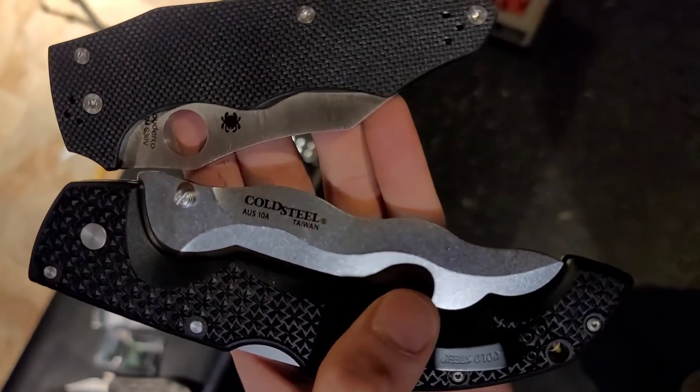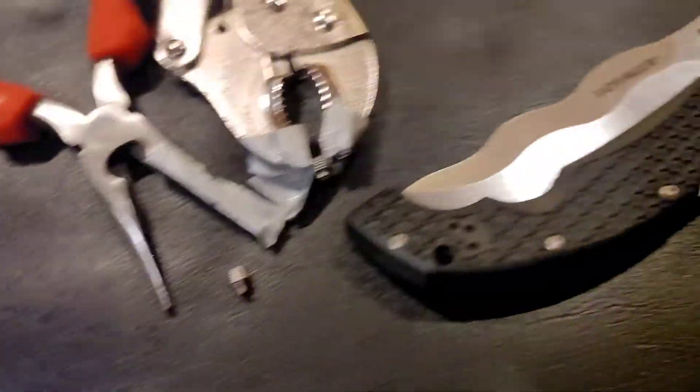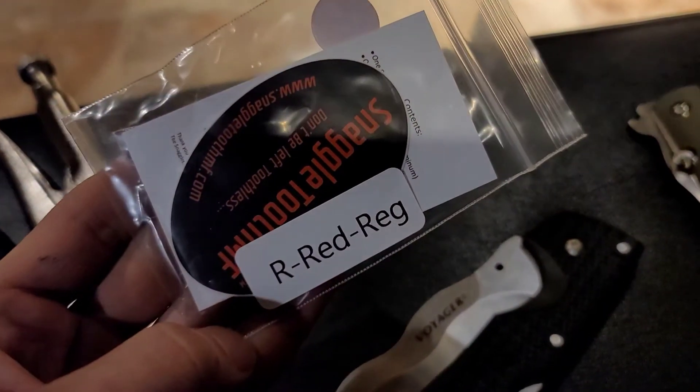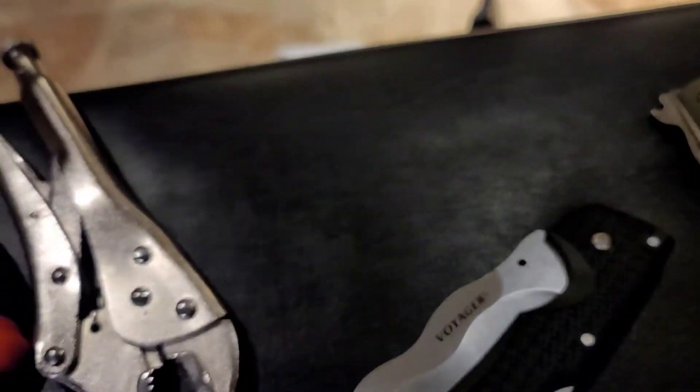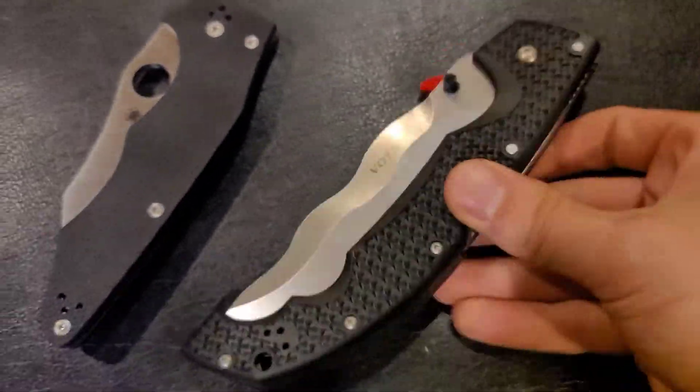The first thing we have to do is take off the thumb stud on the Cold Steel. I was able to get the thumb stud out with just a vise grip and a needle nose plier. Now I'll be installing the snaggletooth aluminum — it went on super easy, took about two minutes.